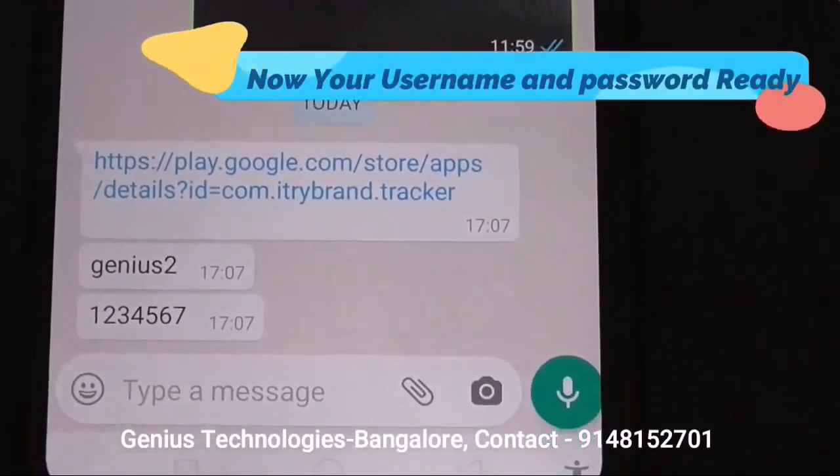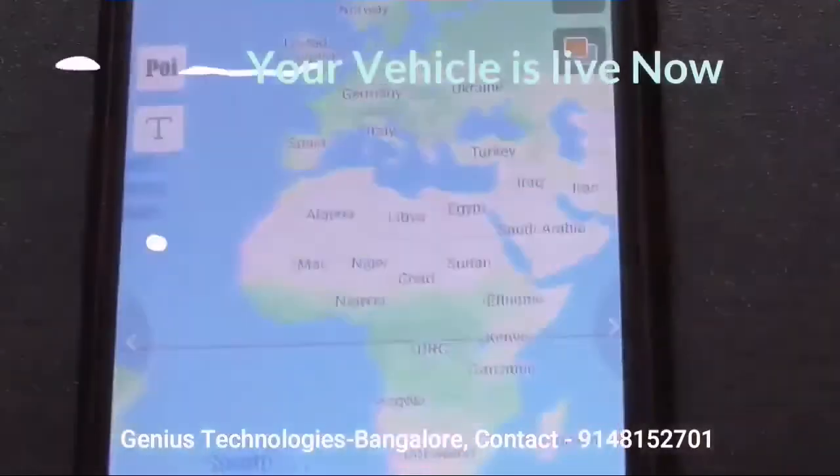After installation you will get a username, password, as well as an application link. Just open the application and track your vehicle.